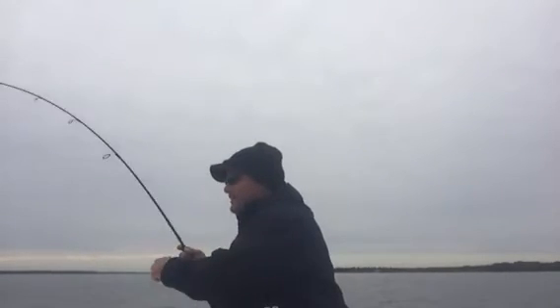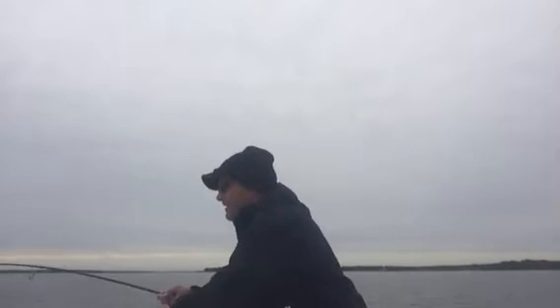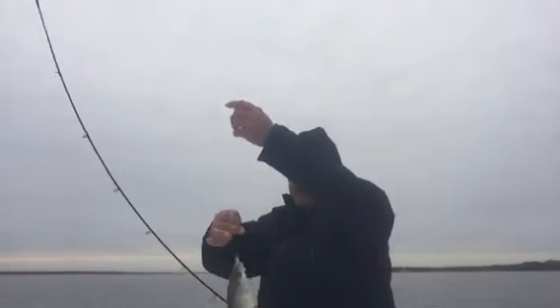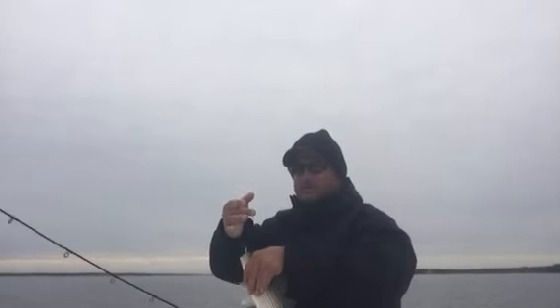There he is right there — be quite a few in this area here. Catching a little bit of everything. I've caught little hybrids like this one, just a small little hybrid. Of course, we would always throw these back.